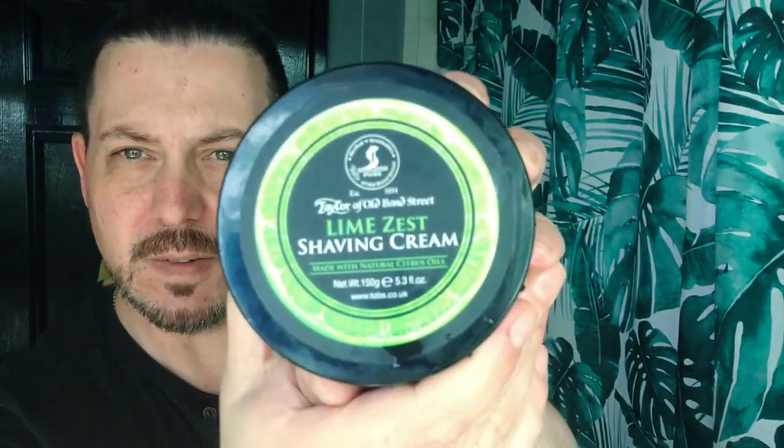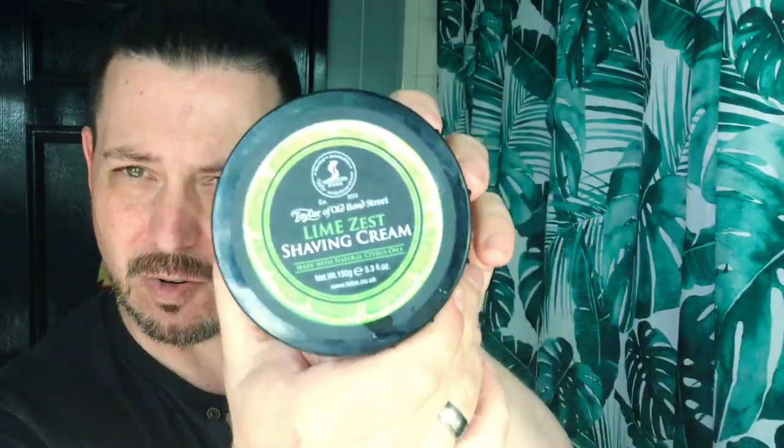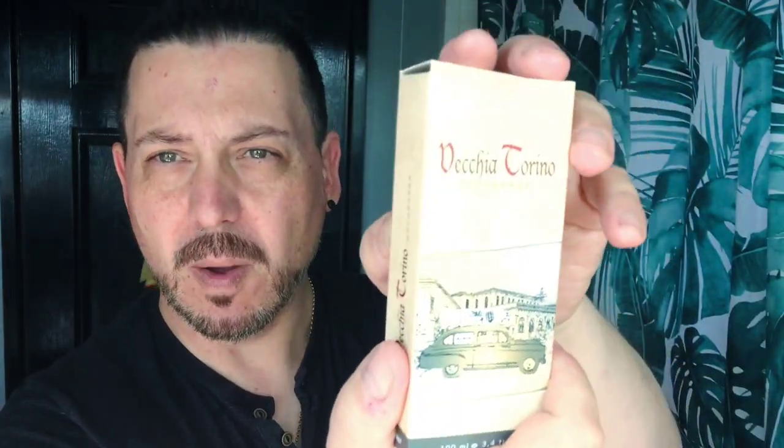First of all I'm going to be starting off with this Laponics pre-shave oil — really cheap and a nice smell. For the brush, an Omega boar hair brush. For the soap cream, Taylor's of Old Bond Street lime zest shaving cream. For the razor, we're going to be using my 1971 Black Beauty. And last but not least, we're going to be using this Vecchia Torino, made in Turin in Italy, started off by a Chinese man in 1945.